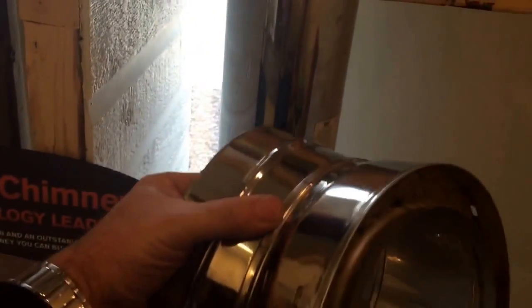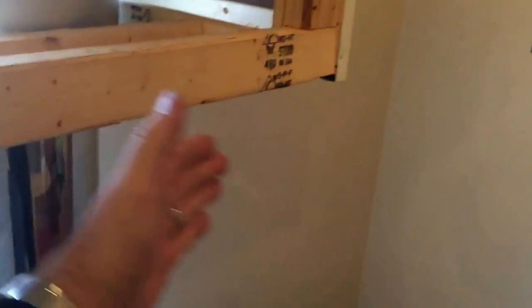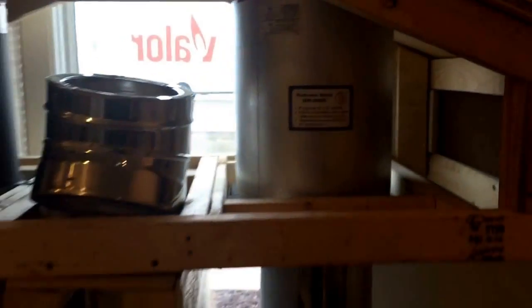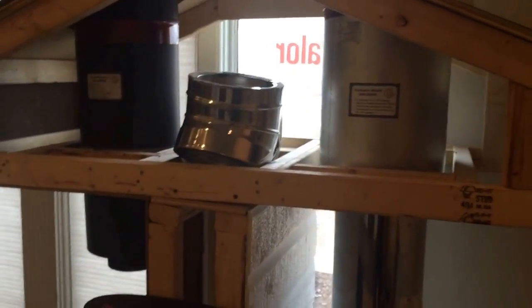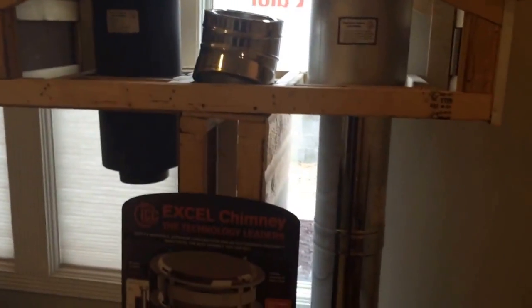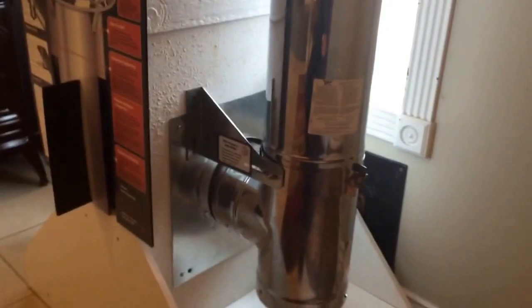Now, if you've run into a problem where your eave is not big enough, you could elbow around it. Using a pair of elbows and maybe a section of pipe in between, you can elbow out around the eave, come up above the roof, and as long as you have your pipe two feet higher than anything ten feet away, you're within code.